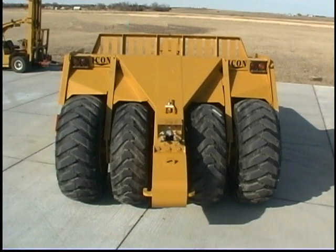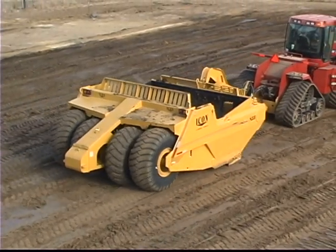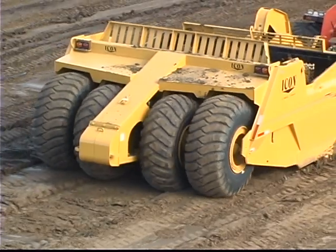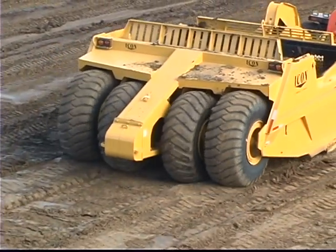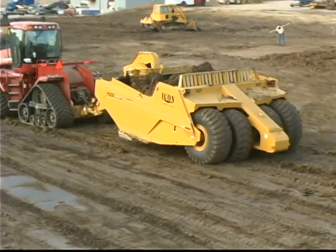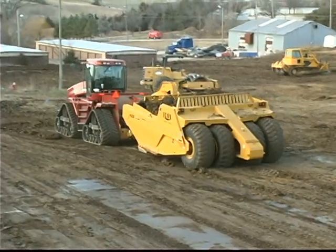The A21 and A23 models feature an offset design that places the center axles slightly behind the outside axles. During the loading process, the scraper rides on the outside axles and two massive 23.5 by 25 tires. When the bowl is raised for transport, the offset rear wheels and a pair of slightly smaller 22.5 by 25 tires become load bearing.